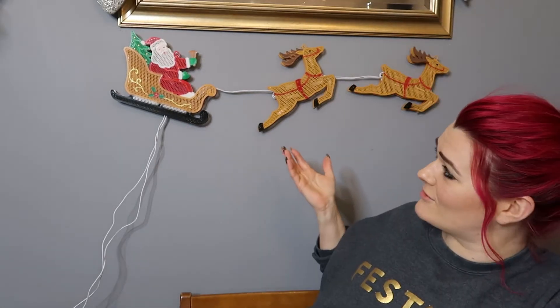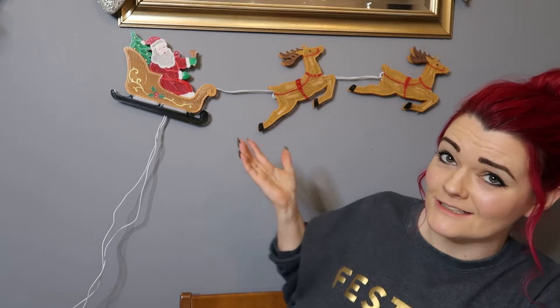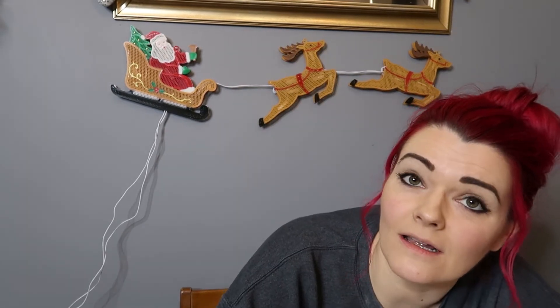Can we just take a minute to appreciate this lovely vintage Santa sleigh and reindeer? The lights don't work, but it's real vintage — and by vintage I mean probably the 80s or 90s, which makes me feel a tad old. I might need to change the fuse, but that's okay. That's our background today because we're in the dining room, and today we're decorating Christmas cakes.